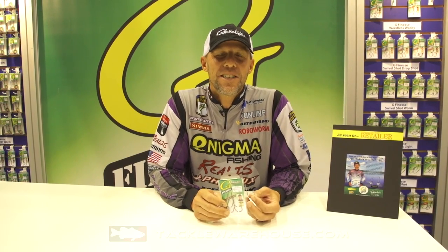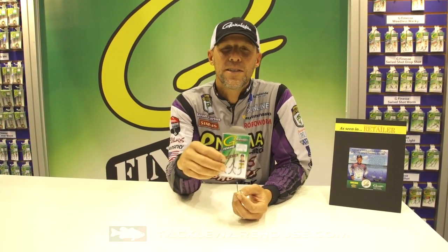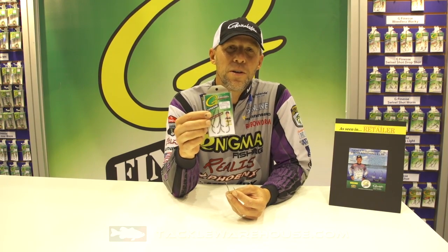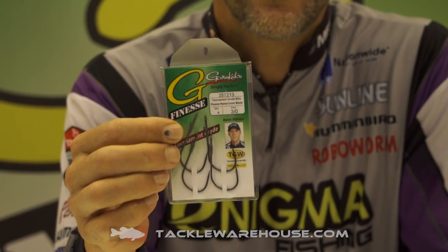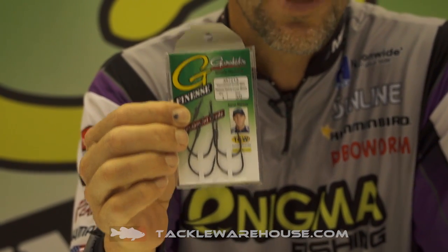Hi, I'm Aaron Martins here at the iCast Show 2017 in Orlando. I'm here with Gami Gatsu and I'll show you something new from Gami. It's a heavy cover finesse worm hook and it's G Finesse, really similar to the treble hook. It's tournament grade steel, it's got the nano coat on, making it extremely slick — penetrates extremely fast.